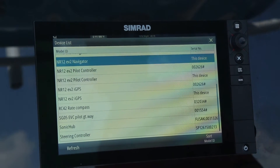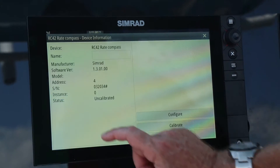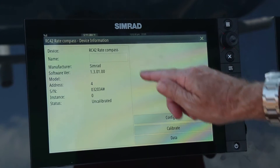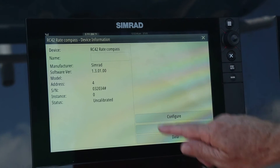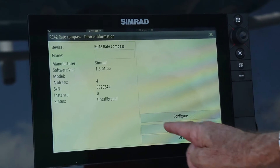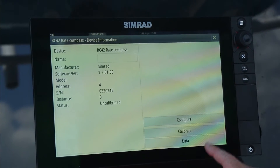The next step will be to highlight the compass and go through the steps of how to calibrate it. After highlighting the compass, a launch page opens up that gives an option to configure or calibrate. In this case, we need to calibrate.